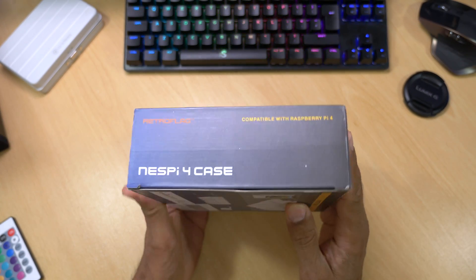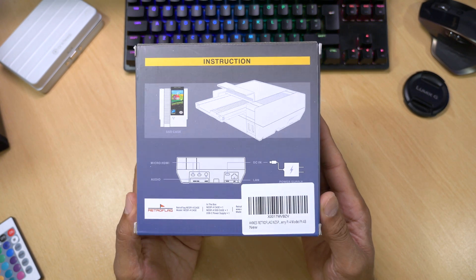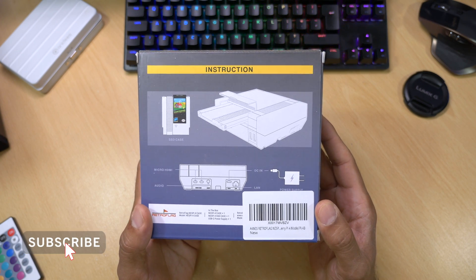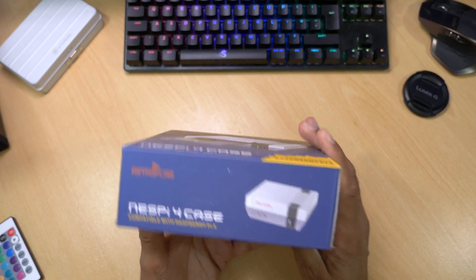The unusual bit about this case is that you can actually insert a 2.5-inch SSD, and you do this by putting it into the cartridge they supply and then inserting it into the case. You therefore have plug-and-play storage, and they also sell the cartridges separately so you can have a different operating system on each cartridge and switch between them depending on what you fancy.